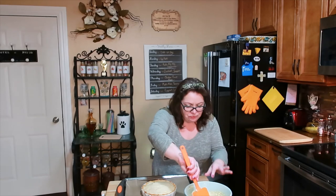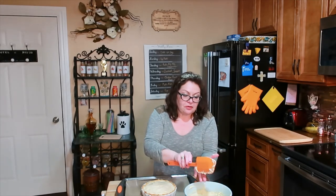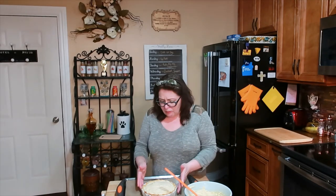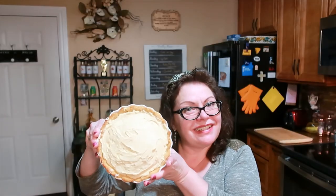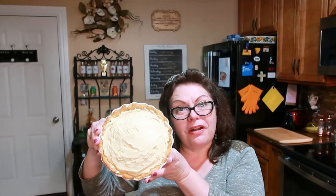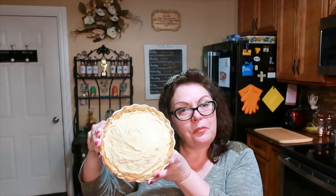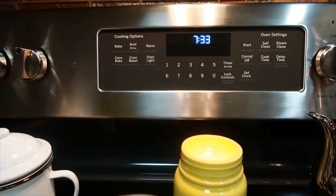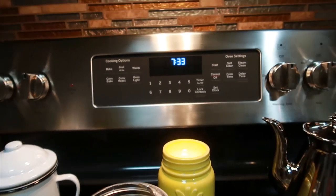This filling is so good. I have it nice and sky high, with a little extra since I got a small pie plate. There is my pie — my buttercream pie. It's going in the oven for 35 to 40 minutes, and then we have to let it cool for two hours. It's now been two hours since the pie came out of the oven.